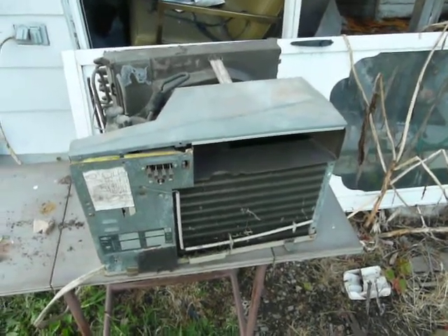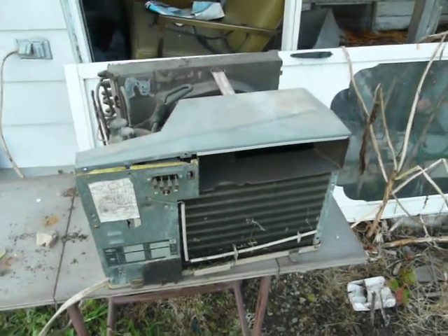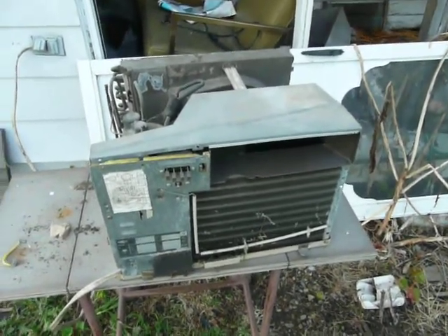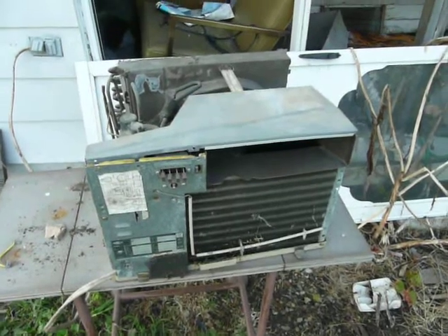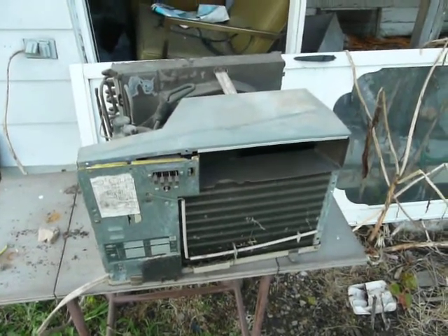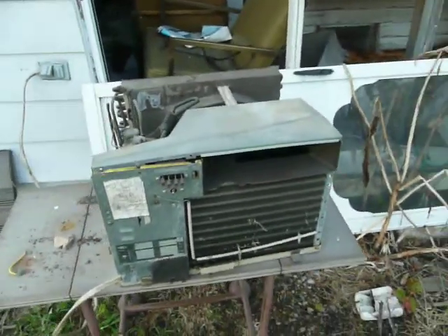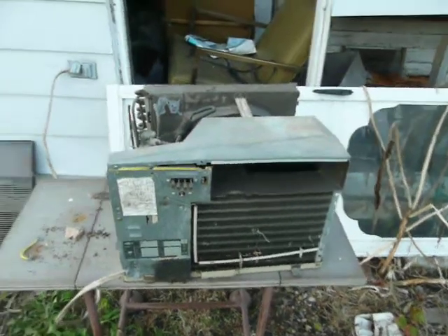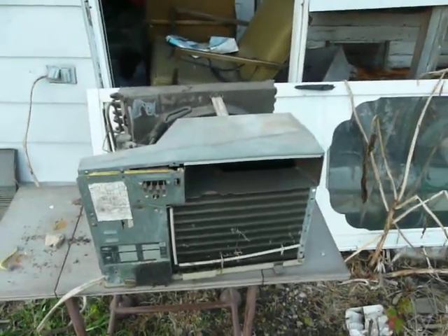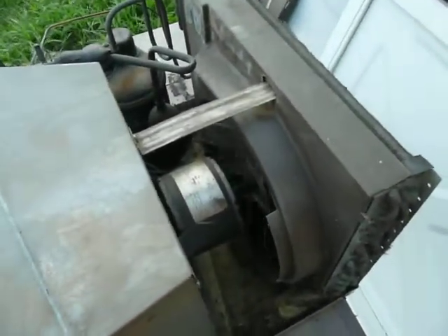Fellow YouTubers, normally I'm pretty good at fixing almost anything that can go wrong with an air conditioner. But this here is a trash-picked Carrier 8000 BTU air conditioner manufactured in about 1989, made in of all places Brazil — a very interesting place to make air conditioners. Anyway, what it does: it cools fine normally, it runs perfectly, but after a while this fan motor will just slowly start to lose speed.